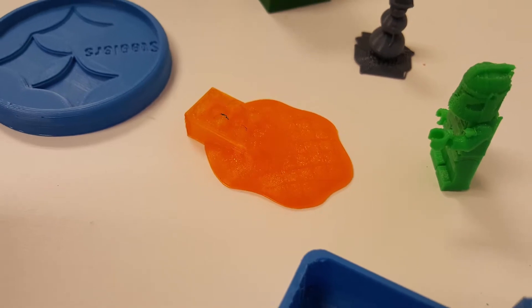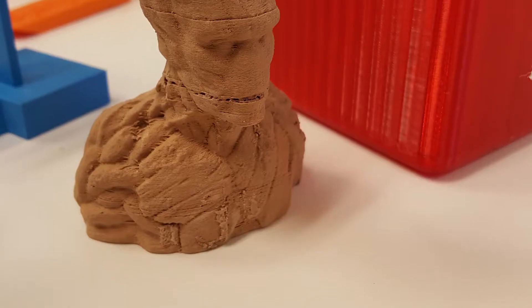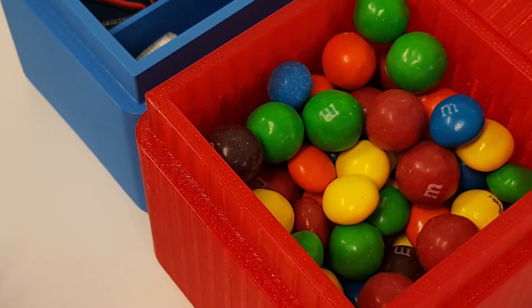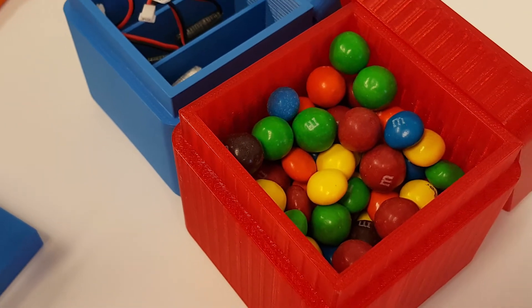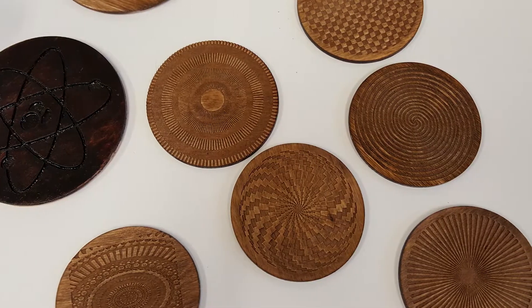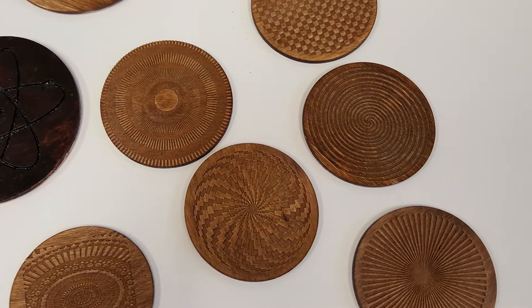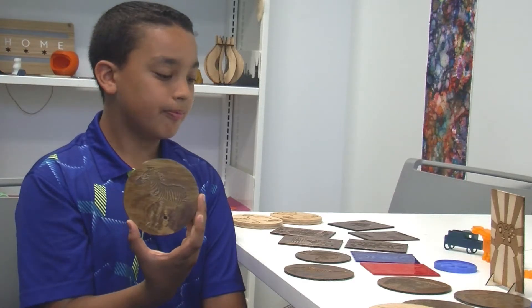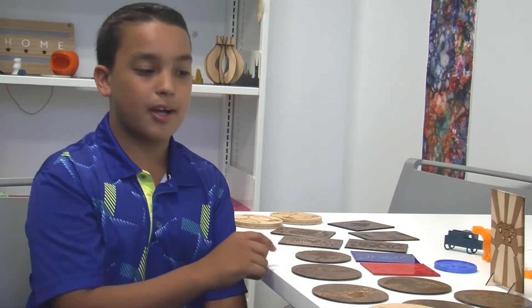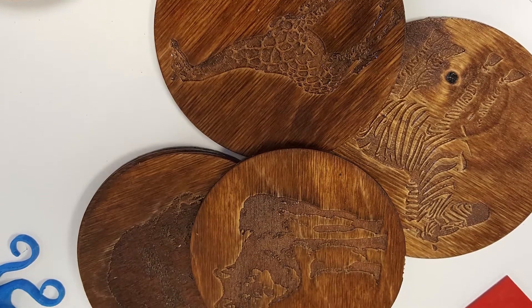Most of the stuff I design on Tinkercad — I sometimes print useful stuff, but mainly things like these boxes over here that hold my stuff, my batteries, and other items. I also make coasters — 3D printed coasters. Here I have a zebra coaster and a giraffe coaster. I was printing these for my family to give out for Christmas.